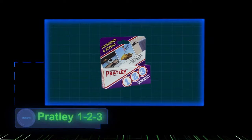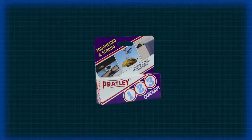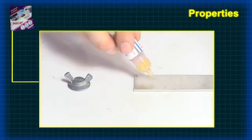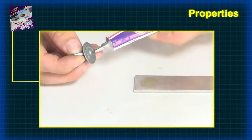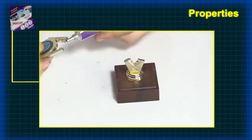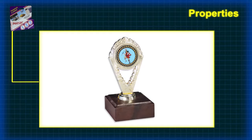Pratly 1-2-3 is a new generation adhesive offering an easy, three-step bonding system which requires no mixing and will join almost anything, including most plastics. Pratly 1-2-3 is quick setting and has no waste. It is not brittle and bonds to most materials, which includes most rigid plastics.